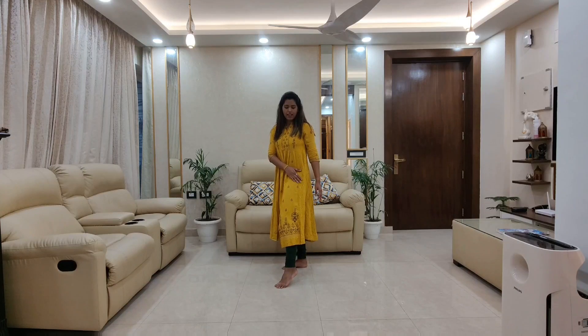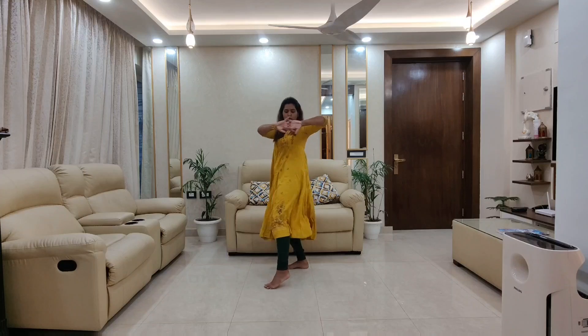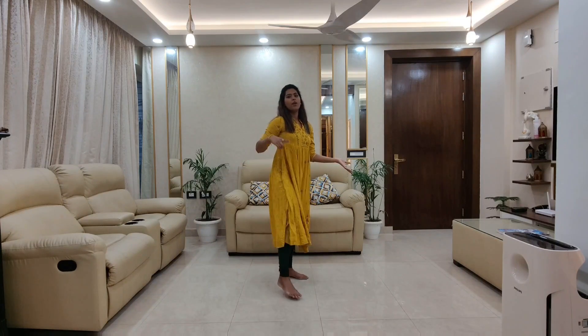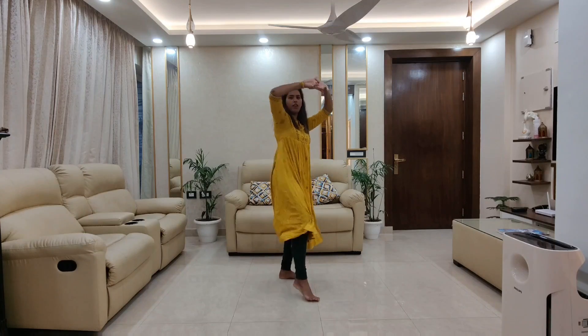Then right leg. Left leg front pe. Both the hands like this. One, two, three, four. Now change — right leg front pe. One, two, three, four.